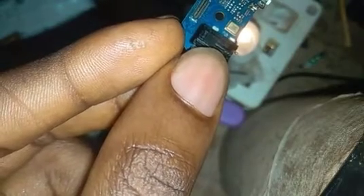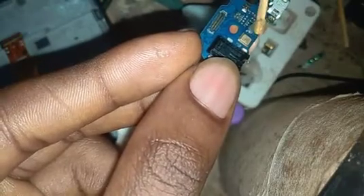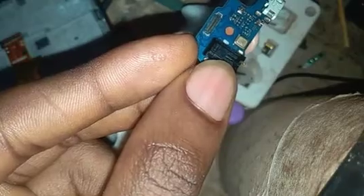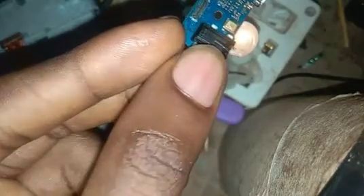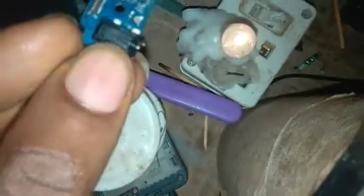Put some paste — place the solder paste on the component. This is sodium paste, so you have to get it. After heating up, your mouthpiece will disconnect.